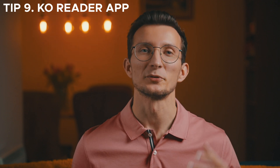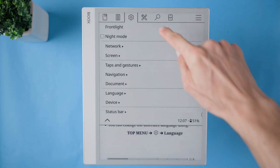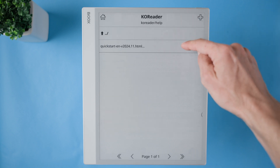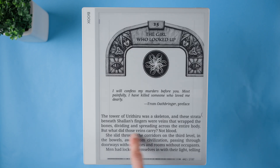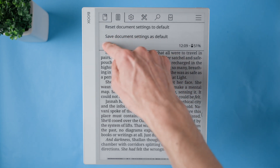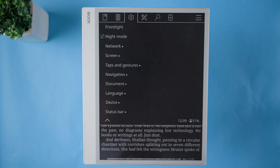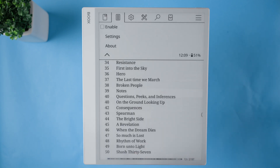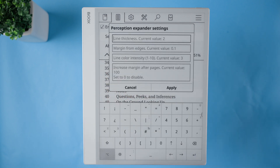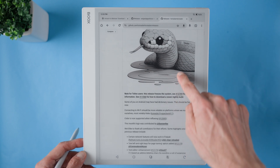KO Reader is a fantastic alternative to the default NeoReader on the Booksnode Max, especially if you want more flexibility and customization in your reading experience. It offers a full-screen reading mode that displays text and documents edge to edge, eliminating wasted screen space and making reading feel more immersive. One of the best things about KO Reader is the variety of plugins it supports — for example, the Calibre plugin lets you send documents from your Calibre library directly to your device over Wi-Fi, making file transfers seamless. Another useful plugin is the Perception Expander, which helps improve reading speed by training peripheral vision. KO Reader isn't available on the Play Store, so you'll need to download and install the APK from their website — I've included the link in the description.